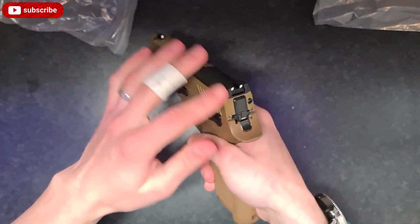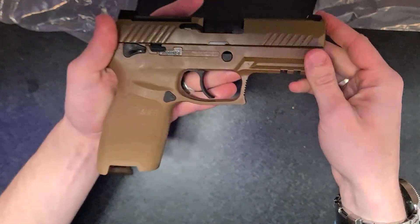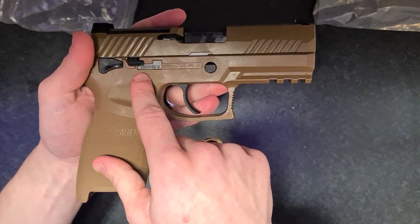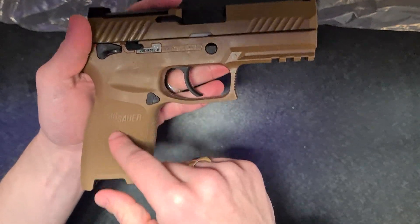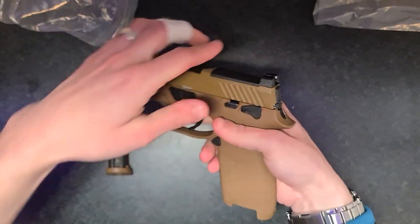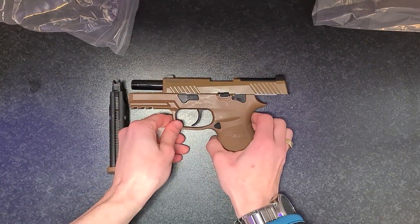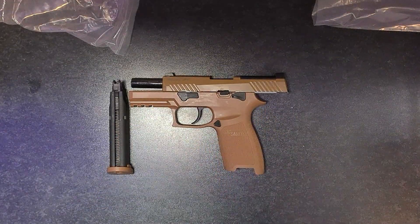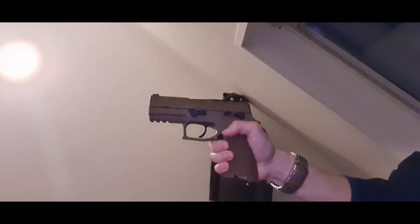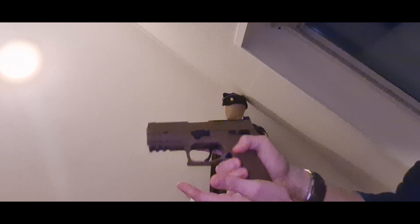YouTube doesn't like it when I take it apart so I'm just gonna make another video about that. Got your unique serial number here - SIG. Let me fill it up with gas and see how it shoots.